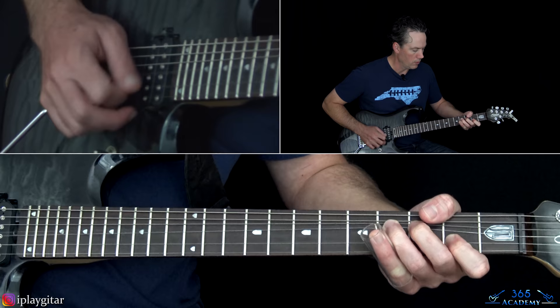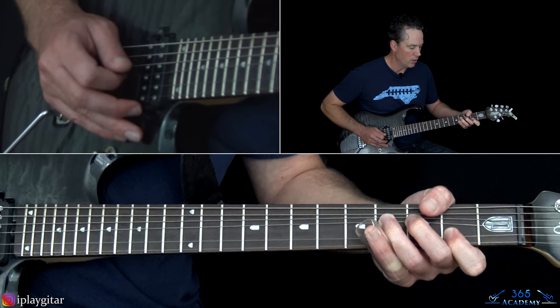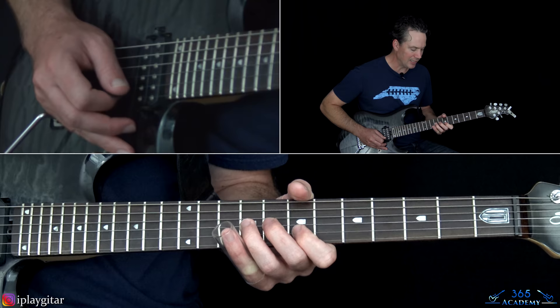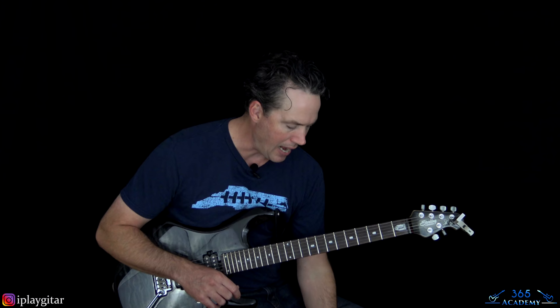Then we're going to end the solo with a couple of unison bends. You're going to hold the 2nd fret there on the B string and bend up the 4th fret on the G — play those together until the note on the G string matches the note on the B string. Bend that up and do it a few times, then release the bend and do the same thing at the 7th fret. Then we're back to the actual song.